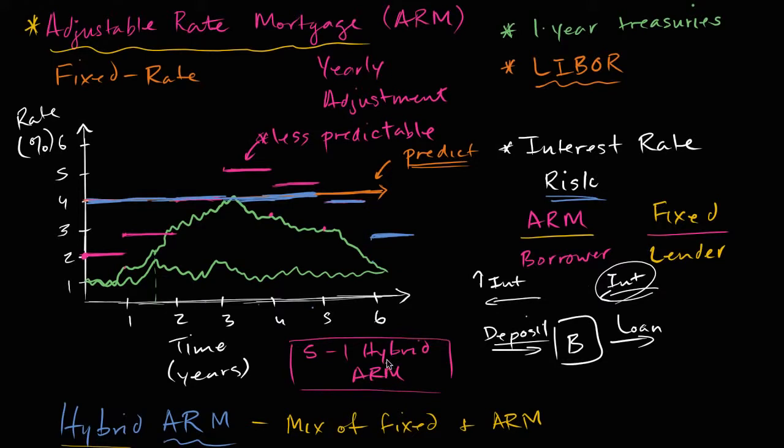With the hybrid, it's in between. The first five years, the borrower is protected — they know what their payment is going to be for those five years, and then after that it adjusts. From a lender's point of view, they'll take on the interest rate risk for the first five years, but then after that, because it's really hard to predict what interest rates are going to be doing in five, six, seven, ten, or fifteen years, then it floats and the borrower takes it on.